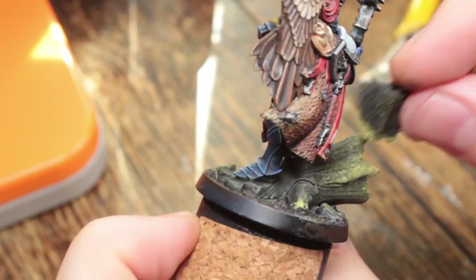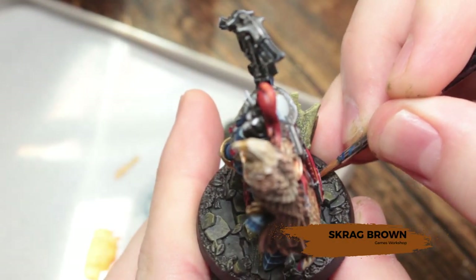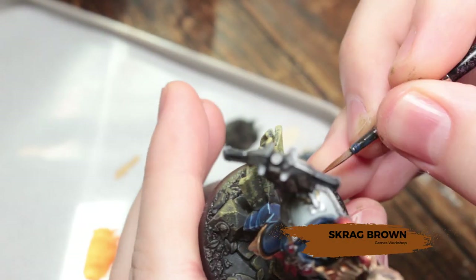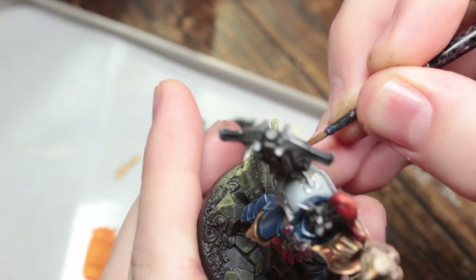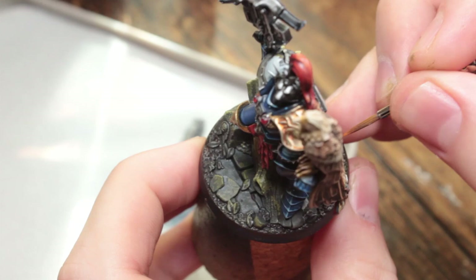It was pretty much inevitable that some of this got on the model, so just go back and touch up afterwards. Next, paint all of the leaves on the base with Scrag Brown — this will probably take two coats to cover because it's a layer paint.